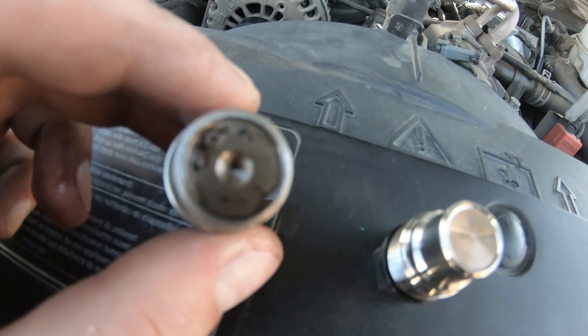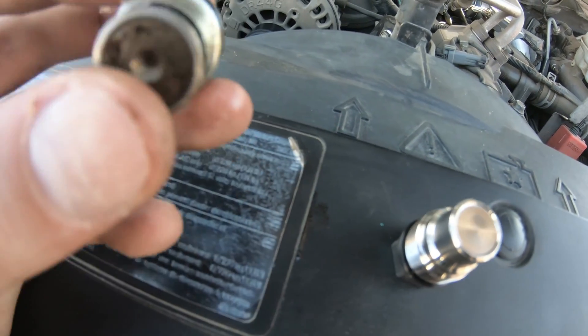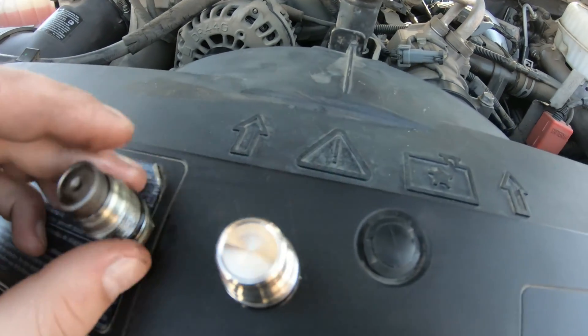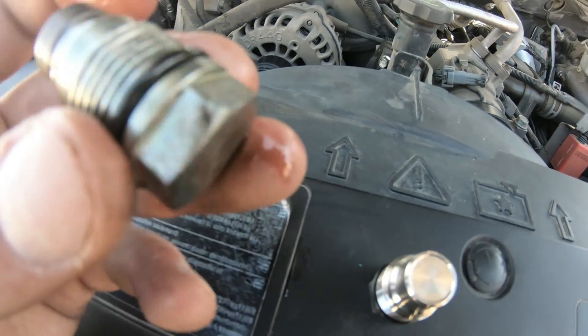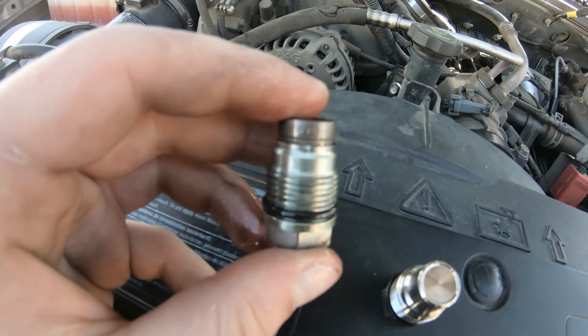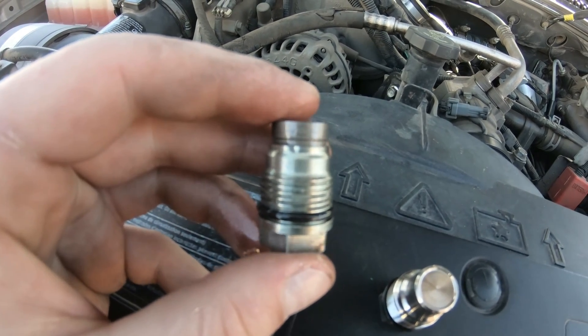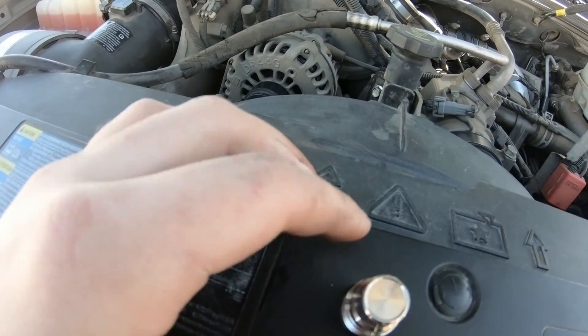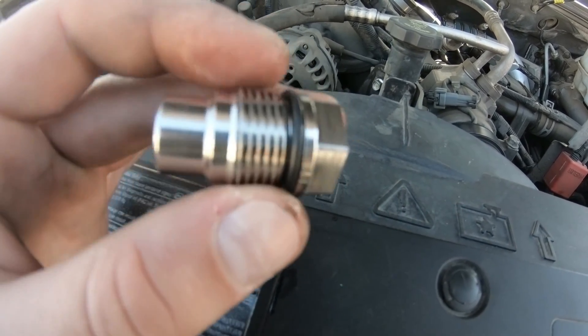So just a comparison for you. Obviously, the stock one has this little hole that allows fuel to escape when it reaches a spike. If this spring in here goes bad, then when you're trying to accelerate and you have a load or something like that, you can get codes and it will just go into limp mode basically. So yeah, that's why we're doing this.